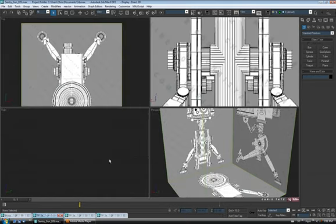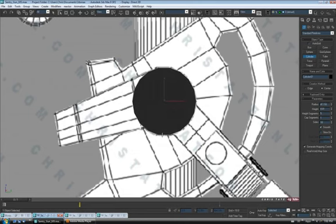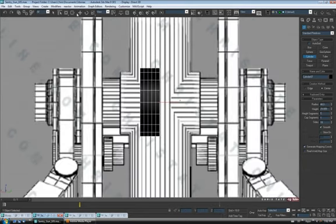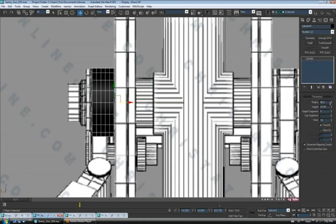Let's jump out into the right view and start this with a cylinder. We'll grab one and draw it out. Let's make the radius 48 — looks about right. Let's check the height out in the back view, pull this over to the side, and just crank up the height a bit.